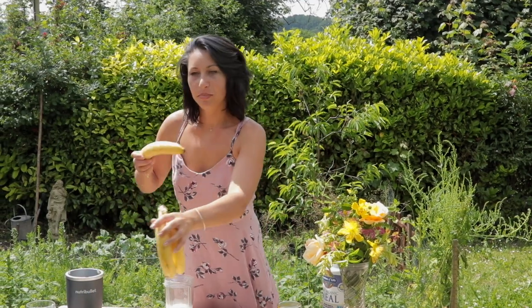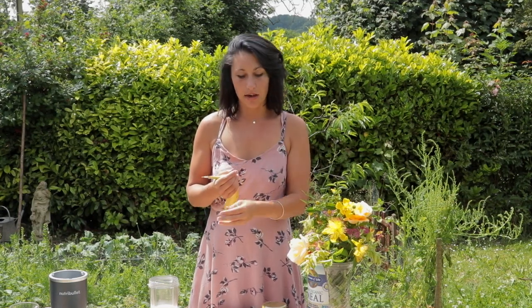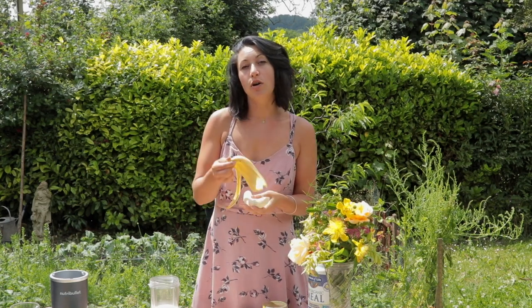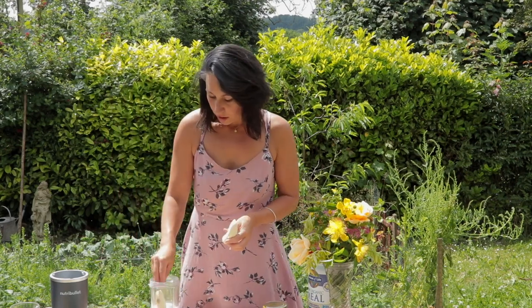To that we're going to add a banana. Bananas are really high in potassium and fibre. They also bind the smoothie together so they really help carry all these powders and keep it really smooth and creamy. Ideally you want to wait till the banana is actually brown and has got brown spots on it, because that means it's really ripe and the active compounds are then actually going to work in your body.